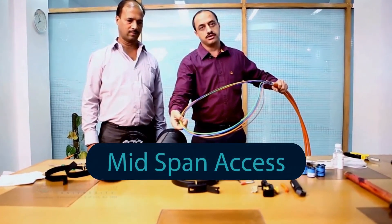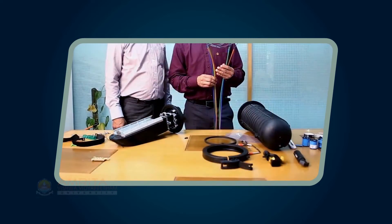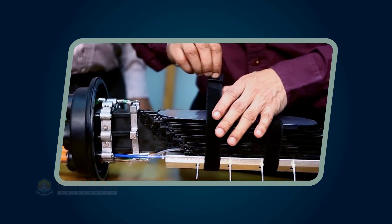Mid-Span Access is a procedure in which fibers from a single buffer tube are accessed and spliced to an adjoining cable without cutting unused fibers in buffer tubes or disturbing remaining buffer tubes in cables.